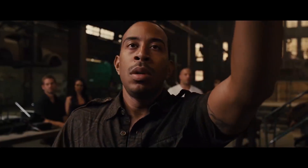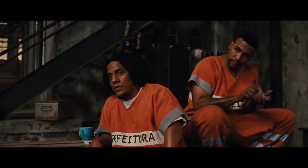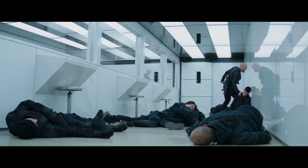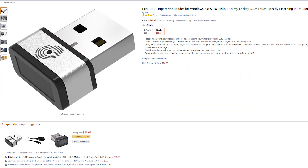Fingerprint sensors — once something we only saw in movies and thought was something of the future. Now they are already being replaced by facial recognition. What if I told you that I fucking love fingerprint sensors? Today I'm showing you this little fingerprint sensor that I got on Amazon for my desktop PC.